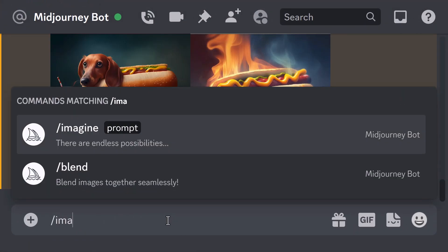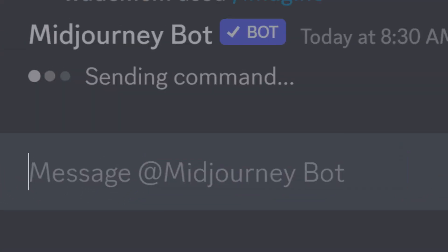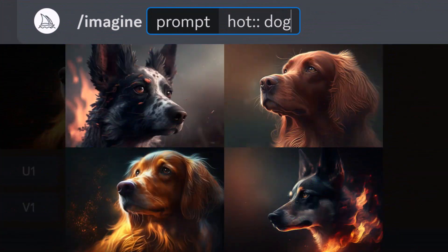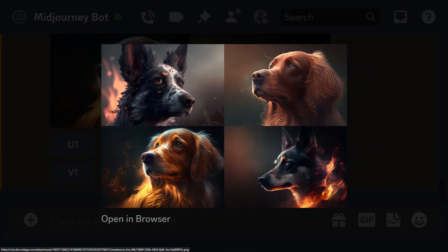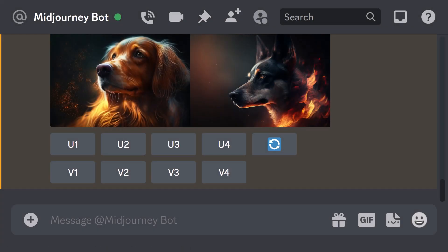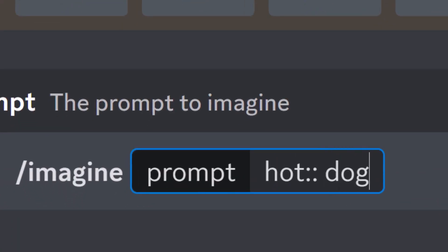So I'm going to have to separate this. If I type 'imagine hot::dog', that's a bit more like it — that's a dog that is hot. Now it's not sweaty because dogs don't sweat, but you get the idea. In Midjourney, if you're having trouble with prompts and words being combined together, you can actually separate words using the double colon feature. So you saw before I typed in 'imagine'...